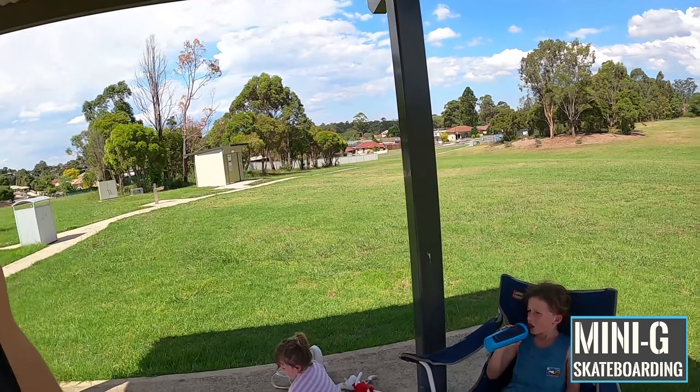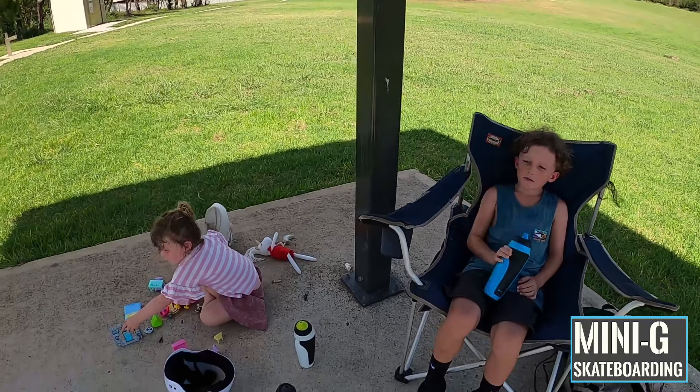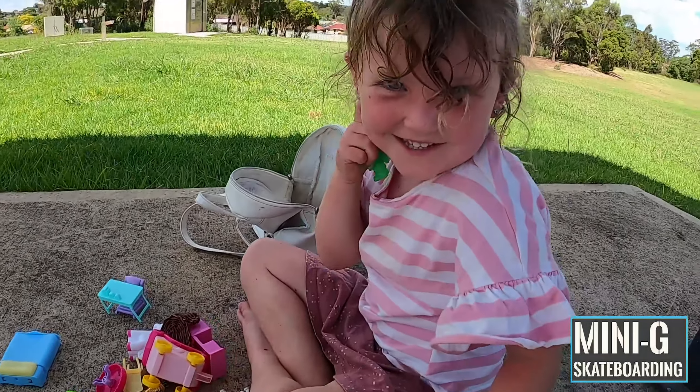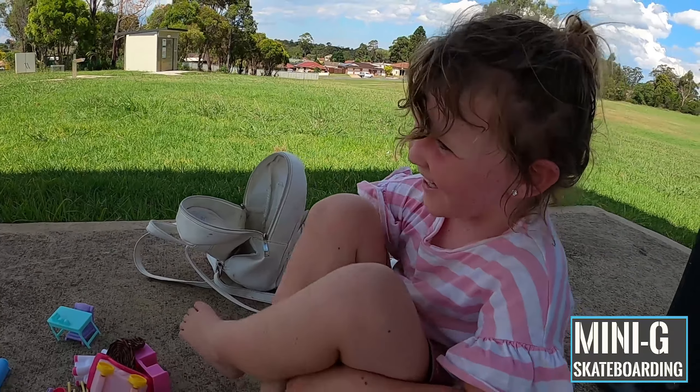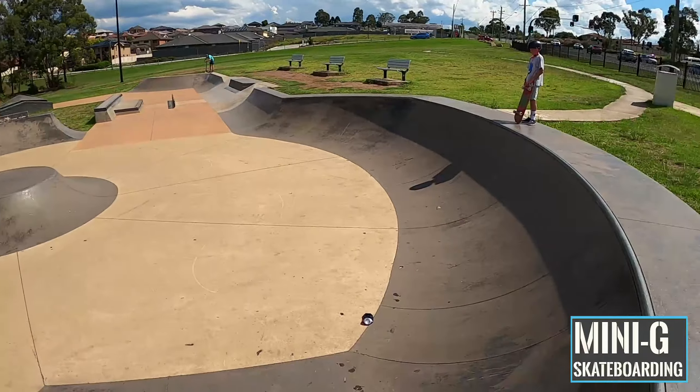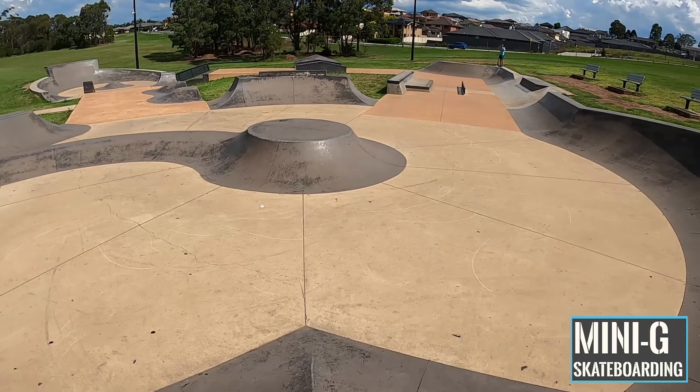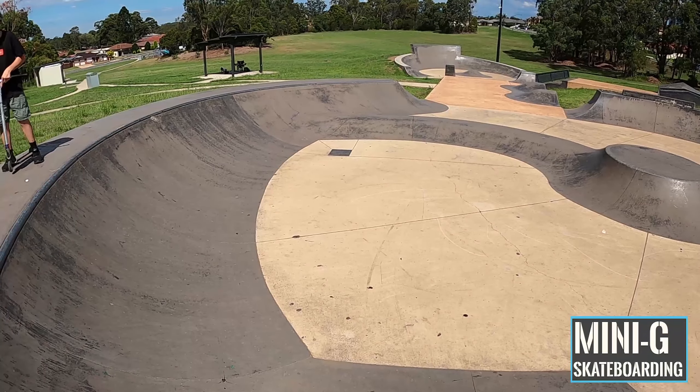We've managed to snag a little bit of shade down here, so we'll set up shop here. Izzy's hard at work. They're just sort of starting things off in the transition section — there's a fun little section, not really a half pipe but you can kind of use it like an extended half pipe. So we're going to give that a crack — four-foot quarters into the volcano into more quarters.